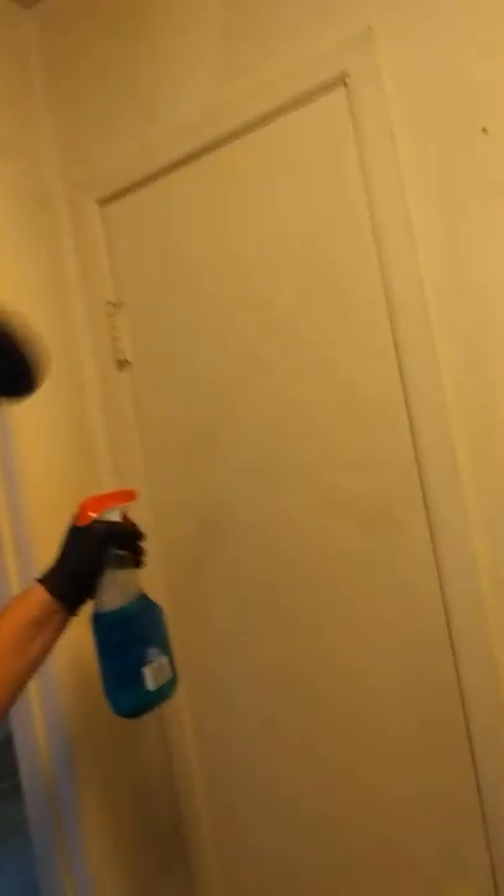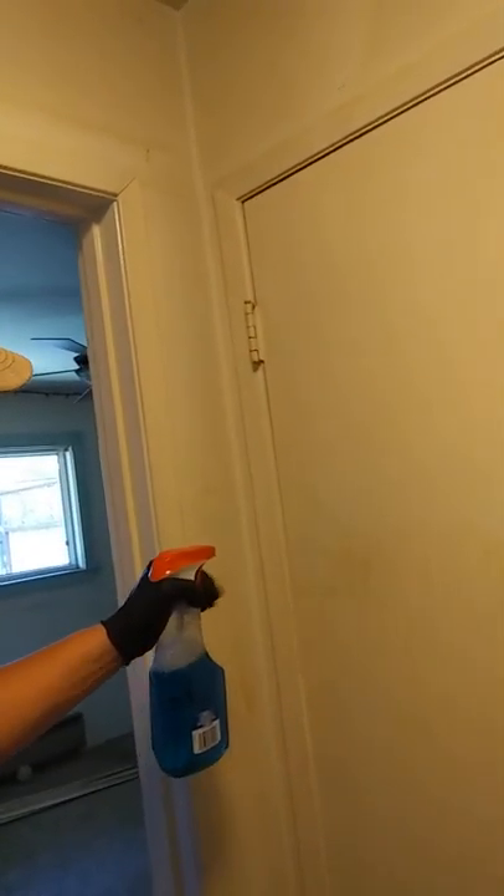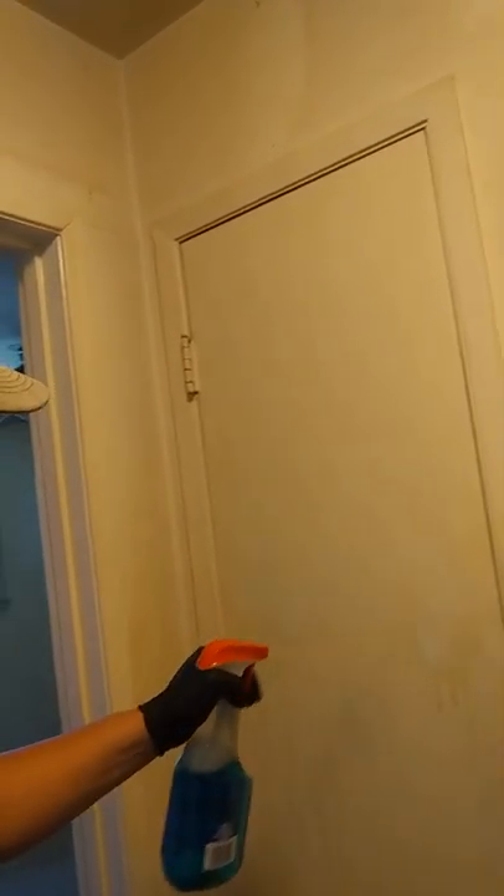Here's another door that has the same smoke staining. Let me try it out — get a new rag. Windex works pretty good too, but it doesn't quite soak in as well as the Scrubbing Bubbles does. If you have a small area you just want to spot clean, it would probably work fine.